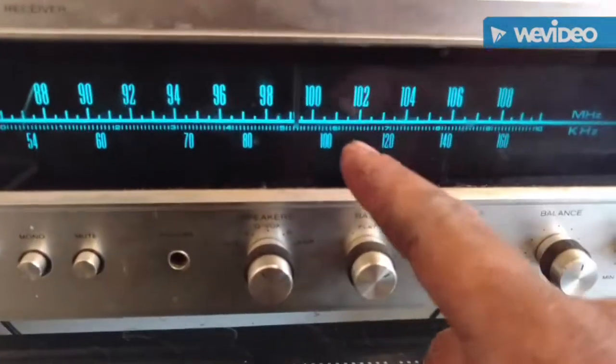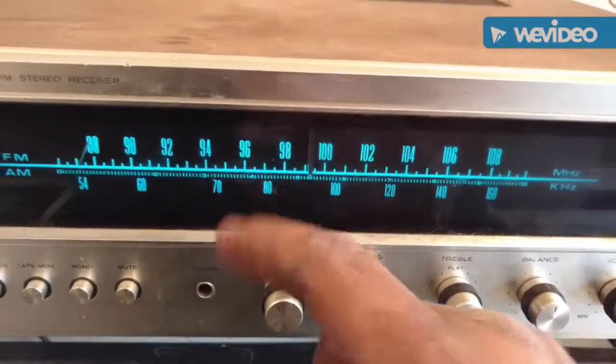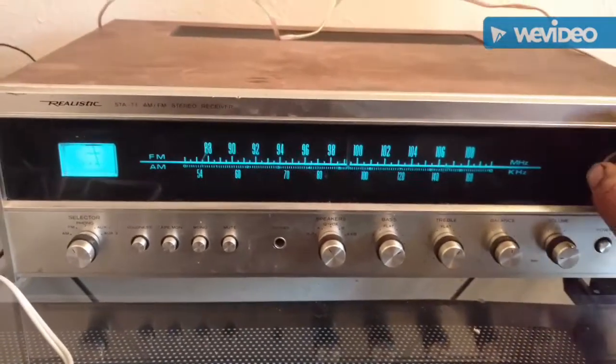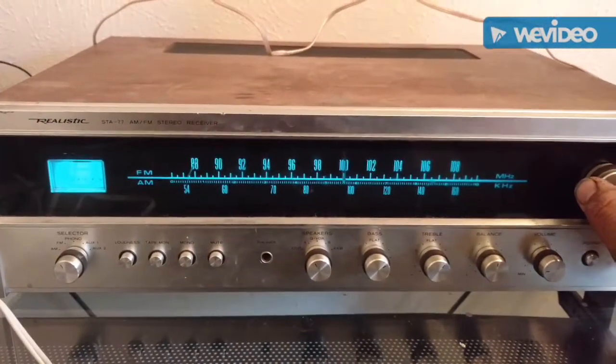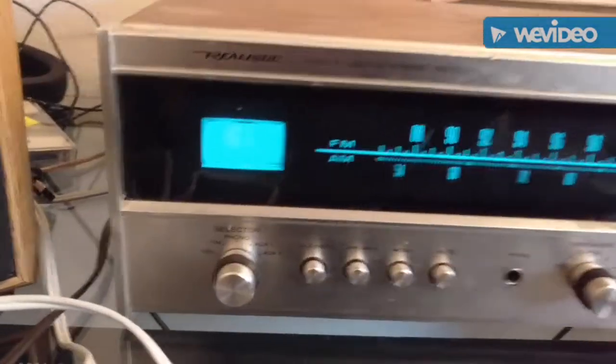I think the dial is supposed to have a light in there too, and I think that's burned out. And she's got the tuner meter.